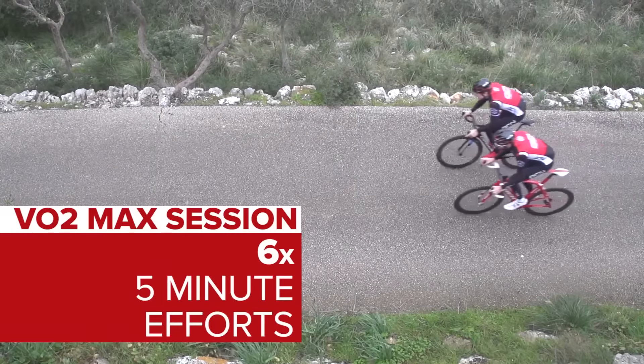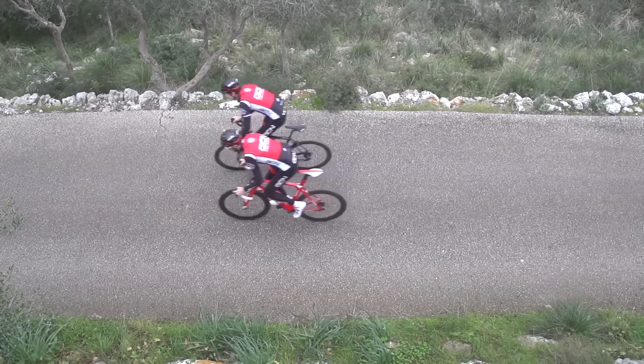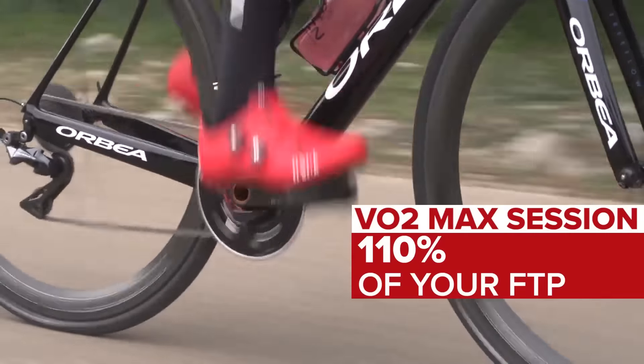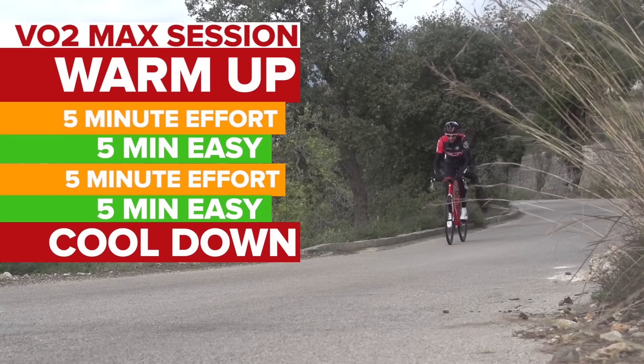For this set of intervals, you want to try and pace things to keep your power fairly even throughout each five minute interval. If you've got a power meter, you should be aiming at around 110% of your functional threshold power as an average for each one. Take five minutes of easy riding between each, and then do your cool down at the end.